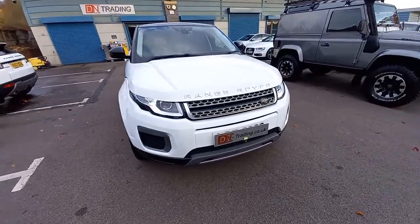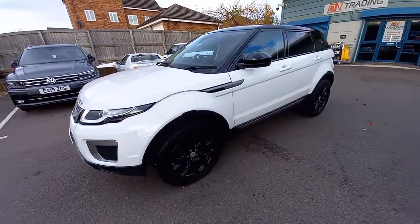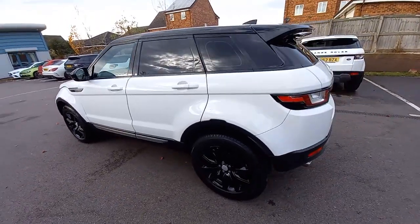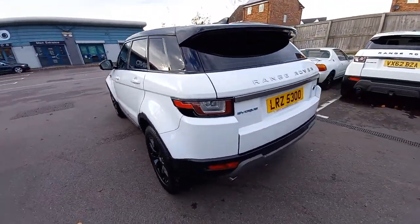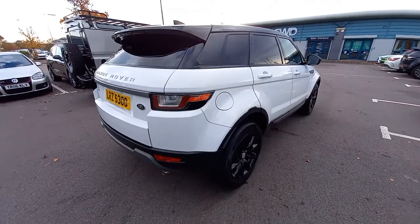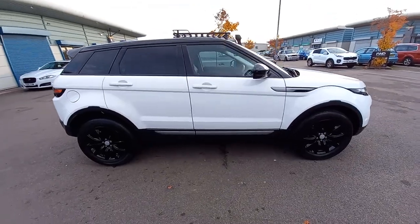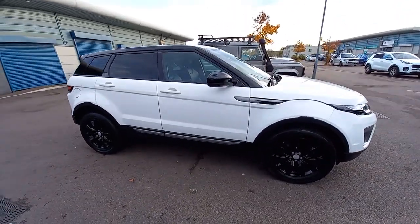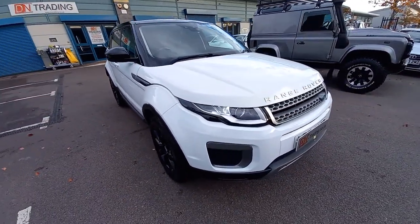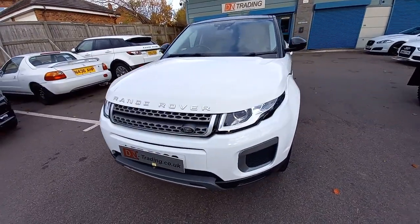Welcome to this video for the Range Rover Evoque. It's the 2-litre E-D4SE, so it is a two-wheel drive vehicle. The D4 is the engine — a 150 brake horsepower turbo diesel with a six-speed manual. The E means economy: it covers 72 miles per gallon maximum and a minimum of 56 miles per gallon. The best part is £20 road tax a year, which is ridiculously cheap for the size of the vehicle.